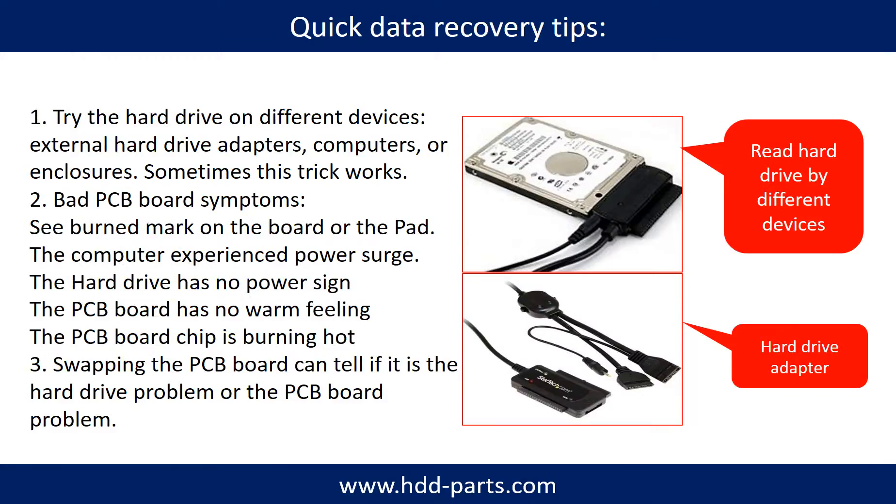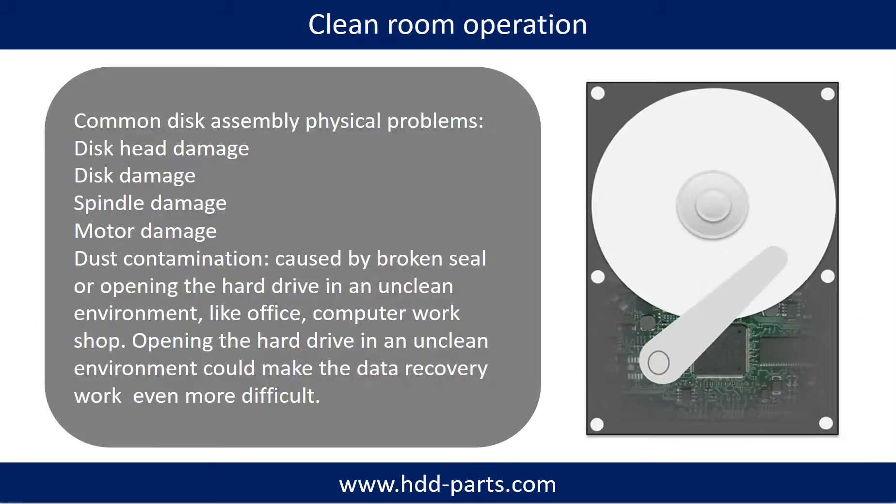There are some simple ways to recover data from a hard drive. One of them is to try to read the hard drive by different devices, like different external hardware adapters, computers, or enclosures — because different devices use different ways to read a hard drive, and sometimes this trick works. Another way is swapping the hard drive PCB board, which can fix problems caused by the PCB board. There is a cost in swapping the PCB board, but it is way cheaper than sending the hard drive to a data recovery firm.